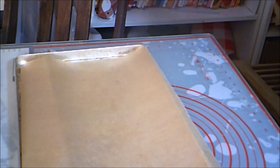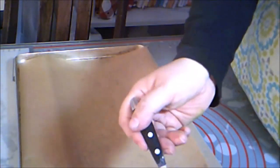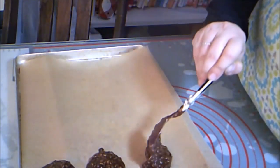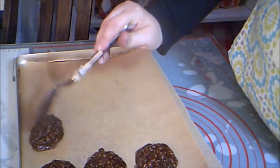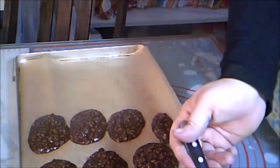Then line a baking tray with parchment paper and spoon the hot mixture onto the paper. Be very careful — this mixture is still hot enough to burn you, so wear an oven mitt if you need to. You can chill these in the fridge for about 20 minutes to get them to set up, or they also set up at room temperature in about an hour.